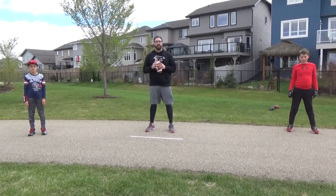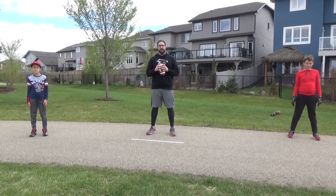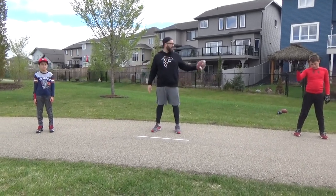Hey there, Ford Falcons. We're glad to be with you. Today we're going to work a little bit of QB mechanics. I've got two of our peewee quarterbacks with us — Xavier and Grady.